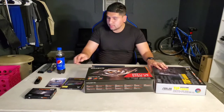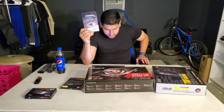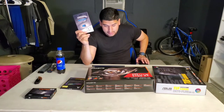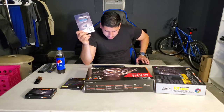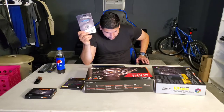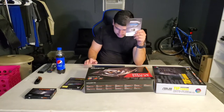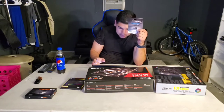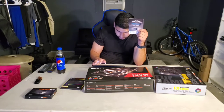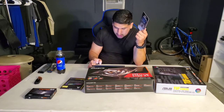First, the Samsung MUF-32AB/AM — Amazon titles it the Samsung Fit Plus 32 gigabyte 200 MB/s USB 3.1 flash drive. This cost me $8.99 on Amazon. Checking the current price — it's still $8.99, so you save a dollar and it's currently in stock.